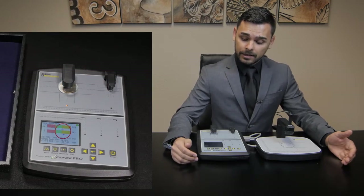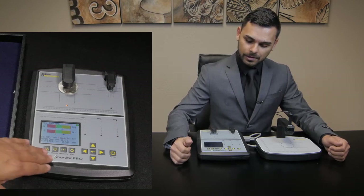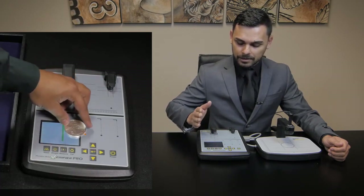If it's in the yellow, that doesn't mean it's false — what this means is that we need to proceed with caution. This machine allows us to do a third test that helps us verify that it is true. We'll press the measure button, and that will activate one of these three bars here that we match up, and as long as it's within the green, that means the mass is correct.